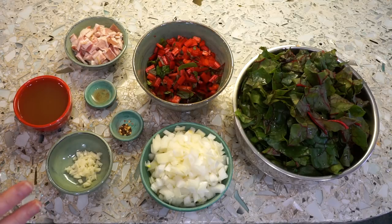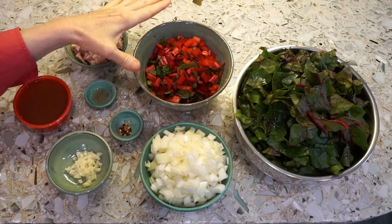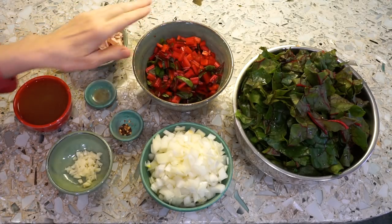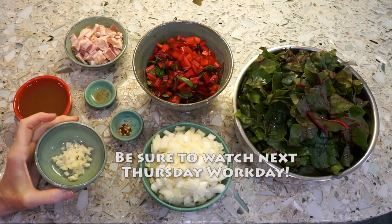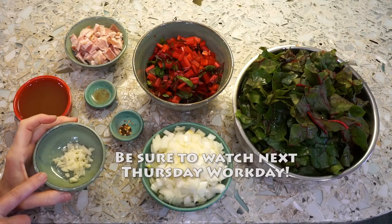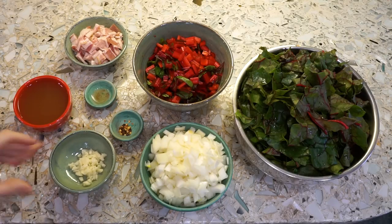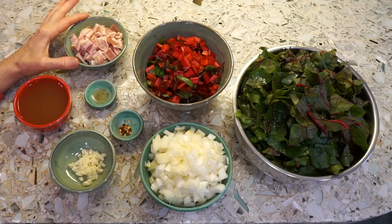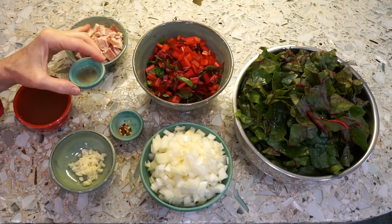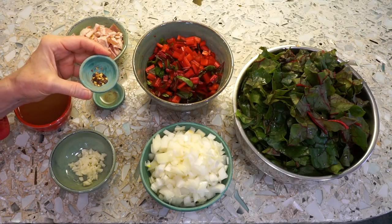We have all of our ingredients assembled. This is the loosely chopped leaves of a pound of chard. These are the chopped stems, or ribs. I've got a chopped onion, and this is the Texas rose garlic that I just harvested on Thursday — about four small cloves. You can add more if you're a garlic lover. This is a half a cup of bone broth. You can also use chicken broth, and this is three slices of chopped organic bacon. This is a quarter of a teaspoon of red wine vinegar, and an eighth of a teaspoon of pepper flakes.